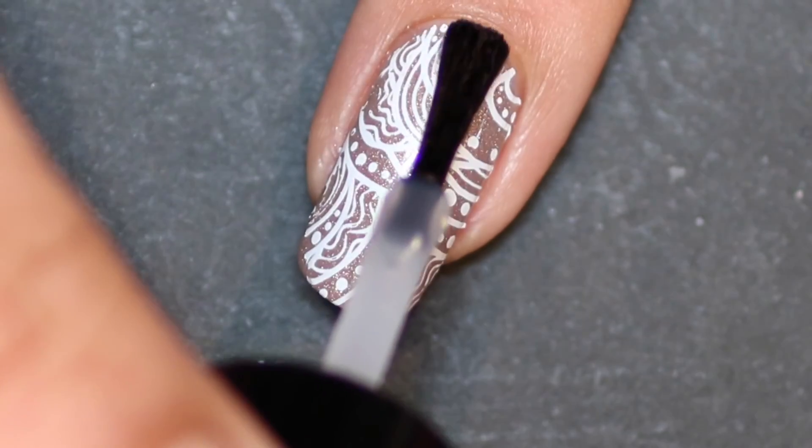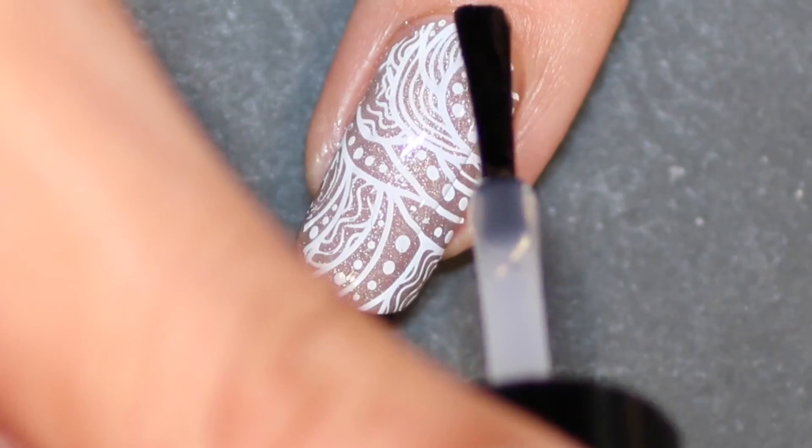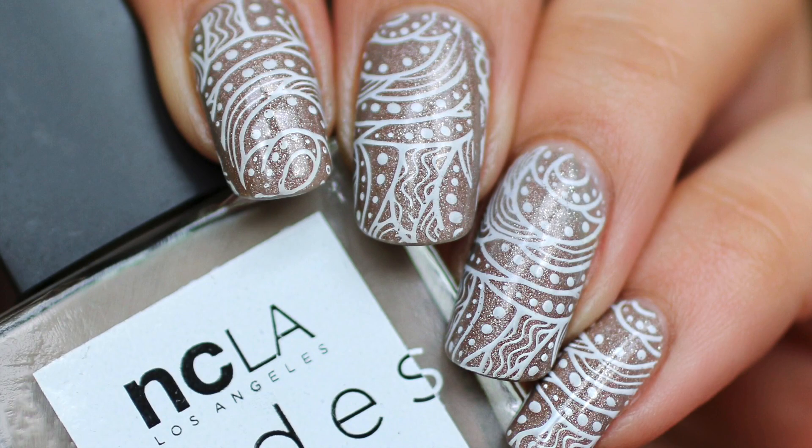Then applying my favorite fast drying top coat to seal the design in, and there you have it — really simple, easy stamped nails. Thanks for watching!